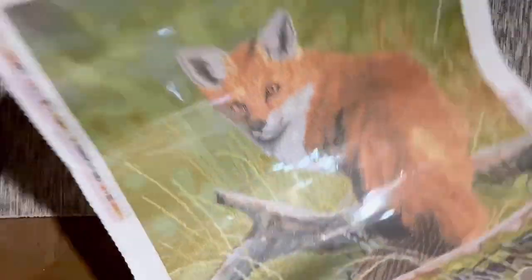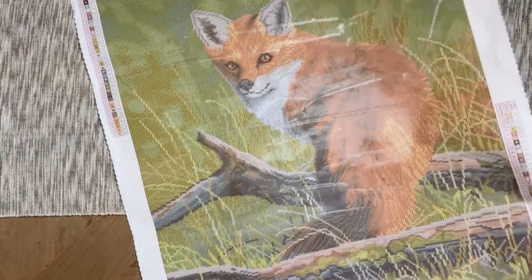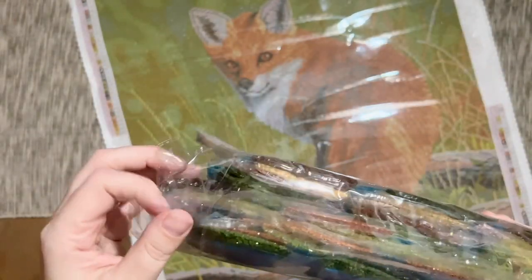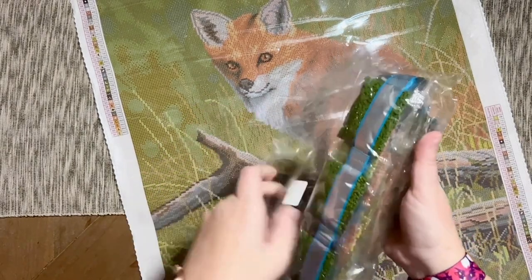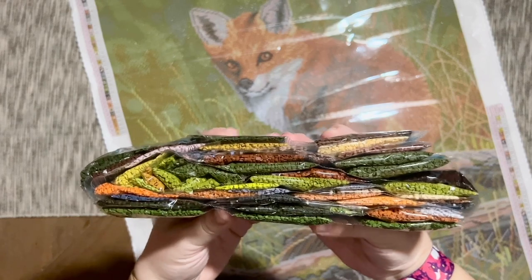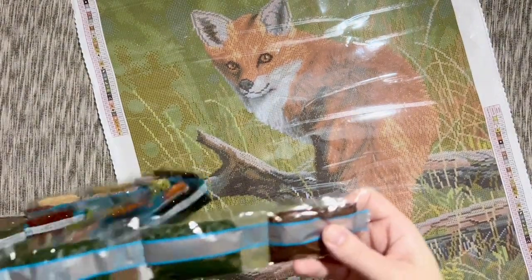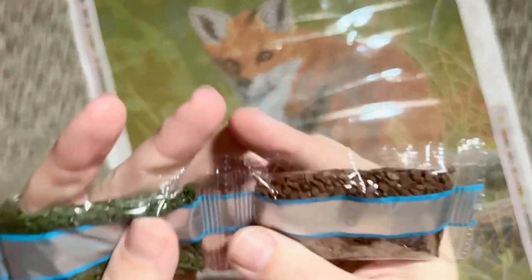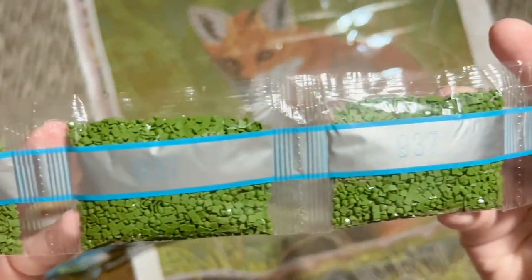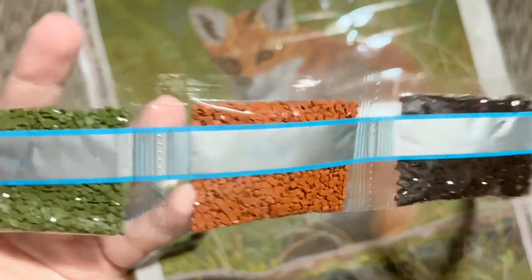Now let's go ahead and take a look at these diamonds together. The bag of diamonds has the serial number and the name of the kit on it, so if you store them separately you can match them up easily later. Lots of beautiful rich earthy tones — I think that is a really lovely color palette. I actually really love the size of this kit because it's not huge. I think it's going to be a bit more beginner- or intermediate-friendly, and if you don't want all huge kits in your stash this is a good option.